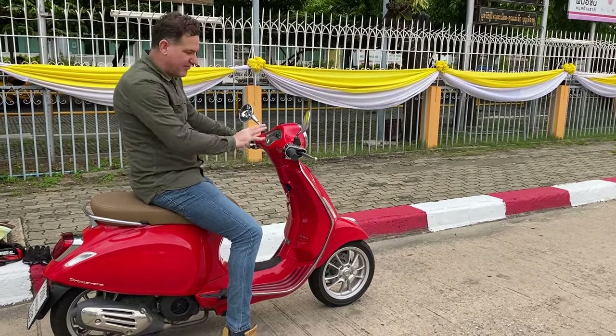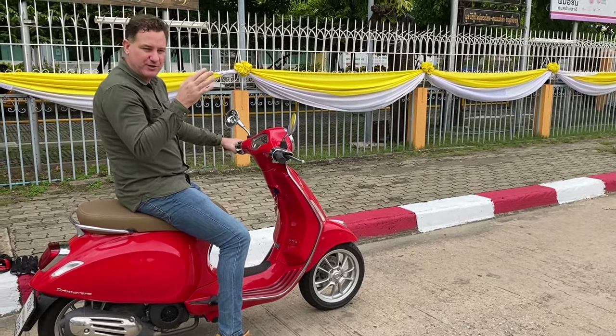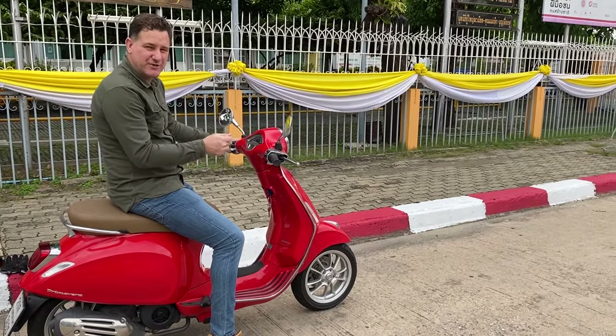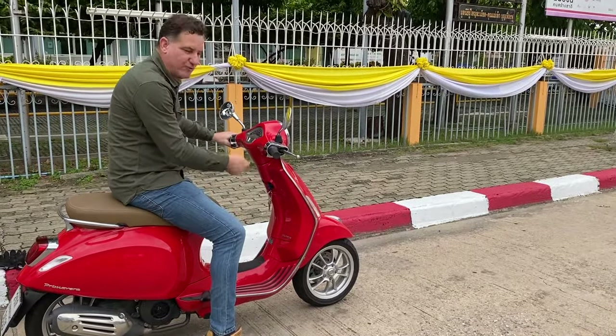Some bikes also have a kill switch — a button where you can kill the engine. This Vespa doesn't actually have one. They're used mostly for emergencies. The approach is: don't use your kill switch or your kickstand to turn the engine off — actually stop your bike, position it, and turn it off with the key.